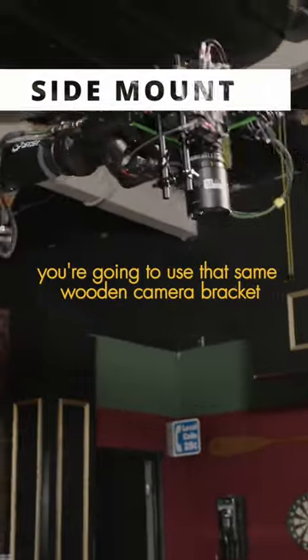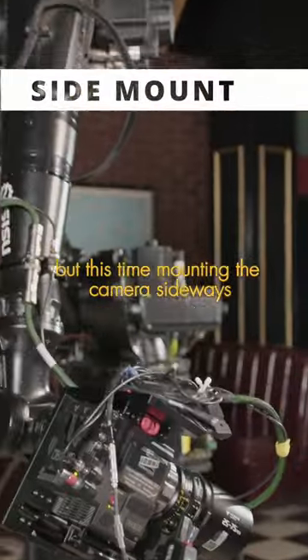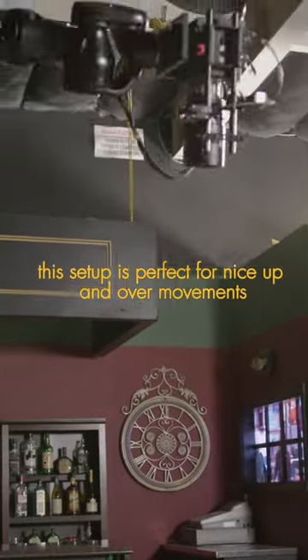Last but not least, for the side mount, you're going to use that same wooden camera bracket, but this time mounting the camera sideways. This setup is perfect for nice up and over movements.